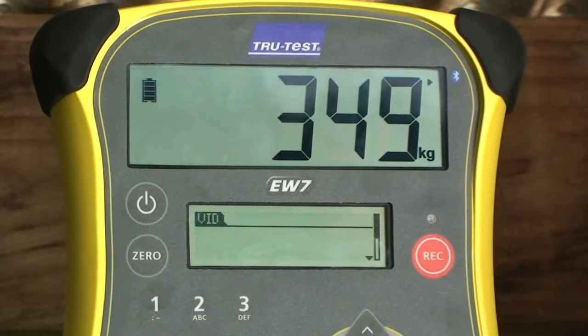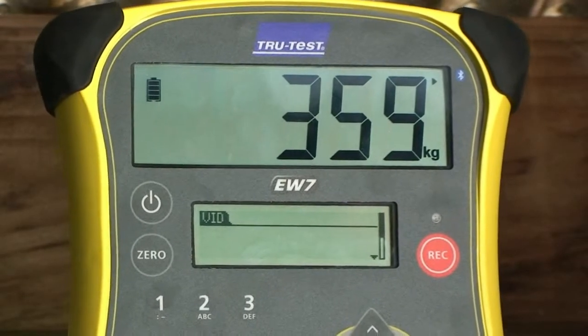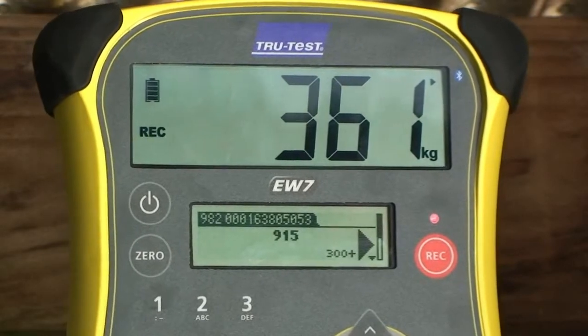If you are connected to a Bluetooth-enabled TrueTest weigh scale indicator, the scanned ID will automatically be transferred to the indicator.